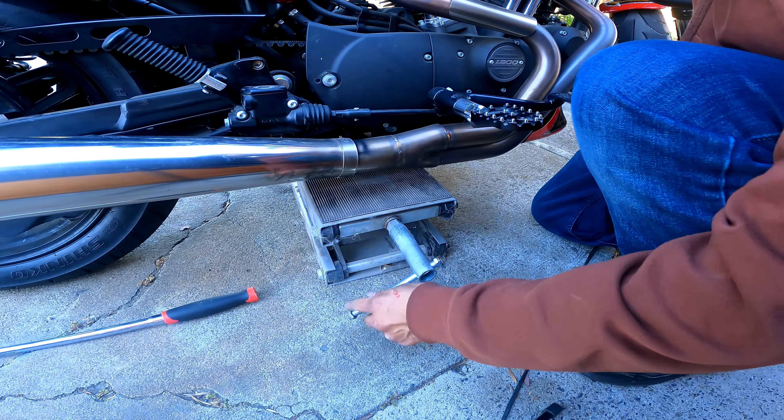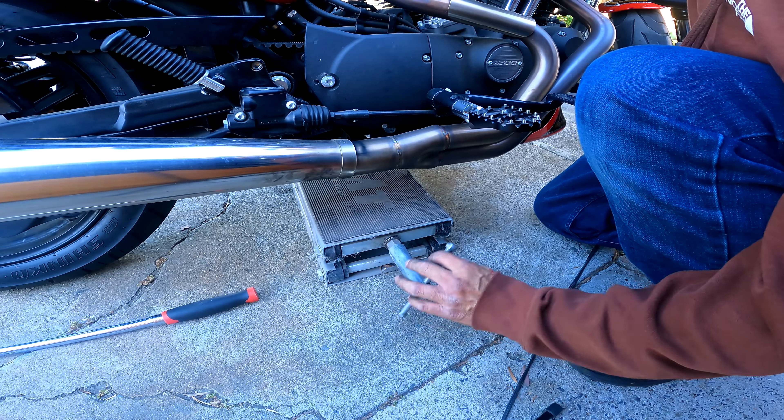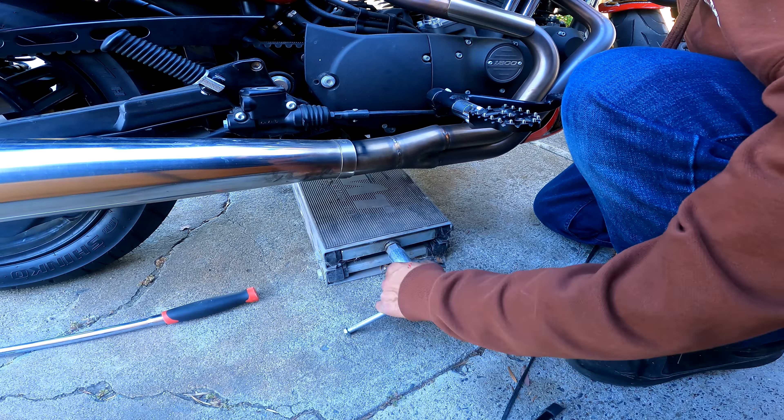We are almost out. We need to clear the rear fender — and we have to remove the caliper; the caliper hits and won't let the wheel come out. So we got the caliper bolt out and the caliper off. Before you remove the axle, it would be a lot easier to remove the caliper first. Remove the caliper before you remove the axle — do as I say, not as I do.